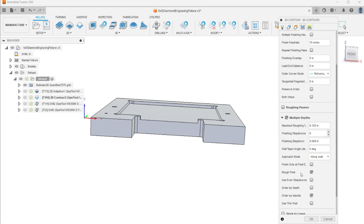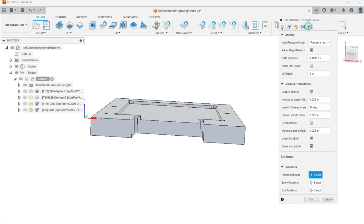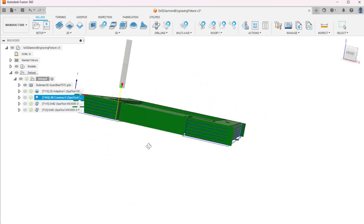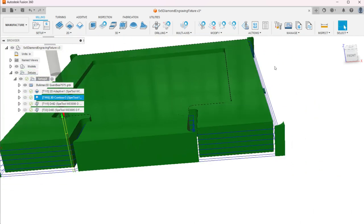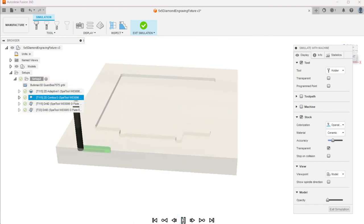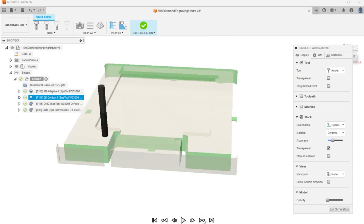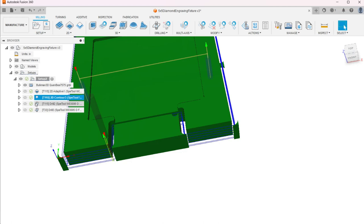I am going to do multiple depths on this one at an eighth-of-an-inch step down. I feel the O-flute could handle it faster in one shot, but I'm not going to risk catching this thing on fire. Simulate the toolpath, zoom in to see those depth passes — nothing too crazy. You can jump to the end to verify. Sometimes it's funny not to simulate and be surprised when something goes wild.